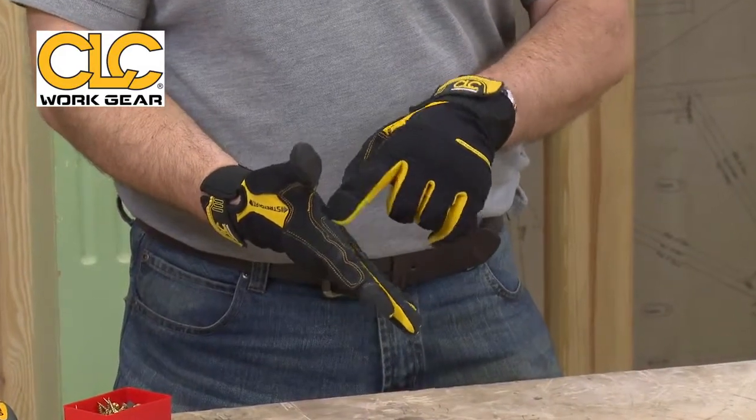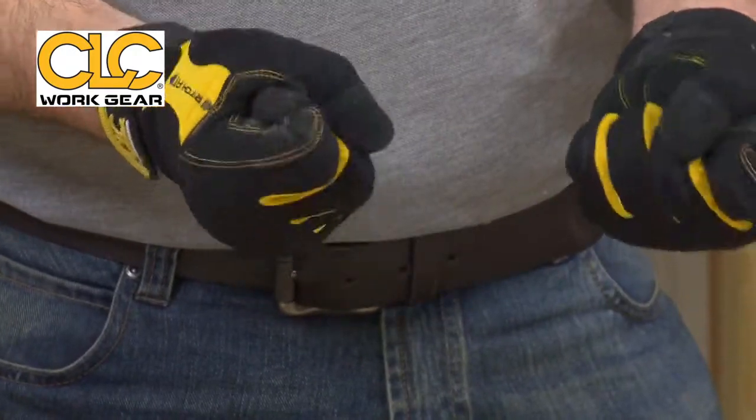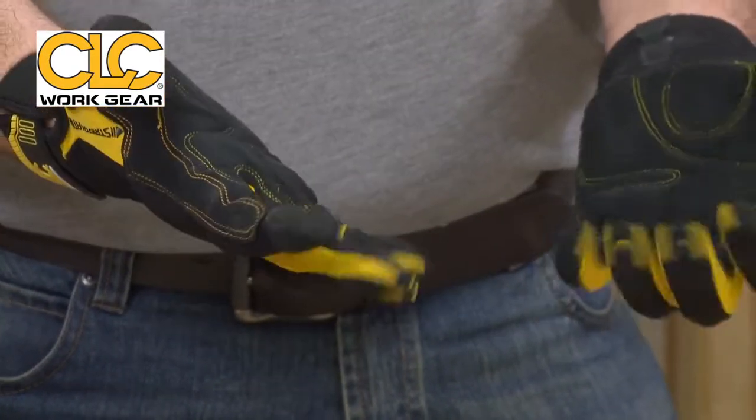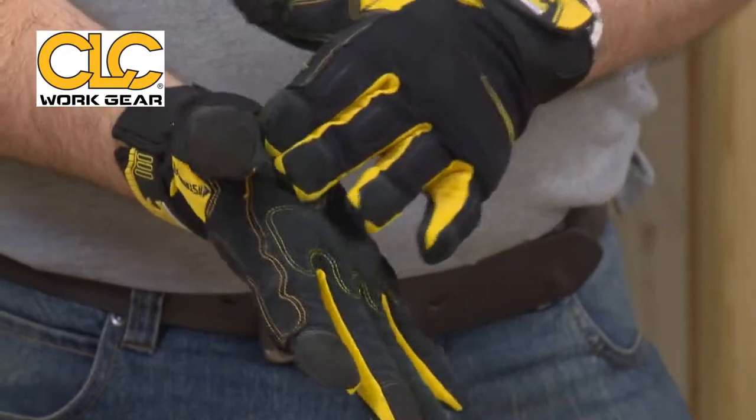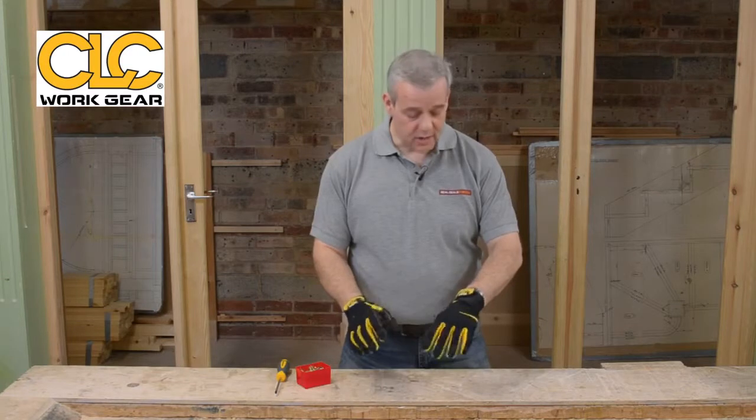As you can see, all around here as well — nice feature — double stitching to keep it all in place. So they're nice, strong, comfortable, and protect the inside of the palms when you're working, but flexible.